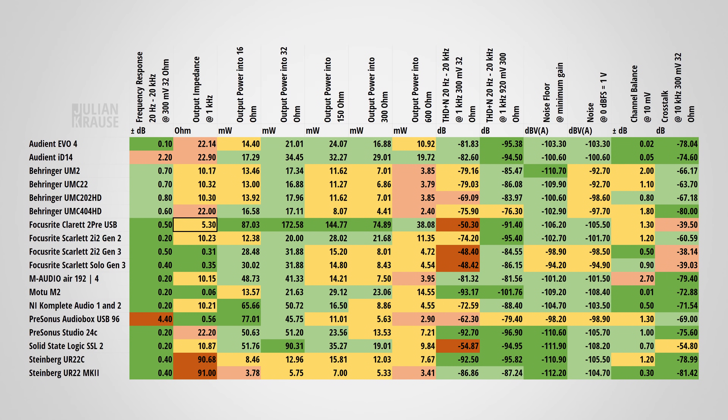While the output impedance could have been a bit lower to ensure the frequency response stays flat regardless of which headphones you use, for the most part 5 ohms is good enough. What's nice to see is that the Claret takes advantage of its external power supply and provides a high amount of power, meaning that regardless of whether you use low or high impedance headphones, the 2 Pre will drive them to very loud listening levels.